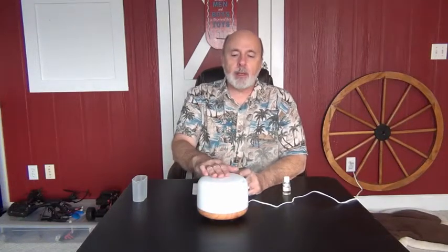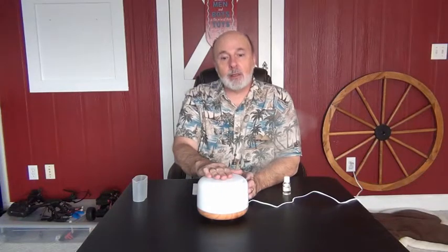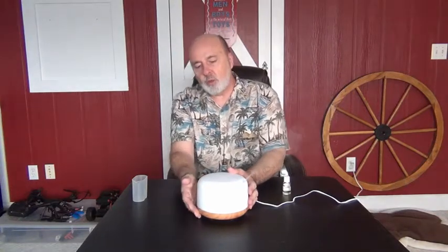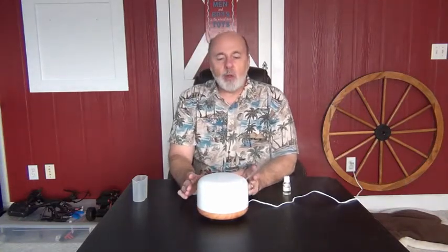Hi everyone, I'm Grandpa Jake and I'm going to tell you about an item I got from Azekuki. This is the 500 milliliter aromatherapy diffuser. What's nice about this is the size is reasonably small, it's got a really nice wood grain look to it, but it holds up to 500 milliliters, which will run a very long time.